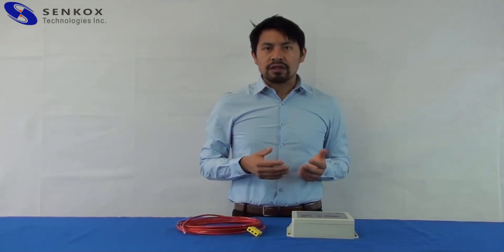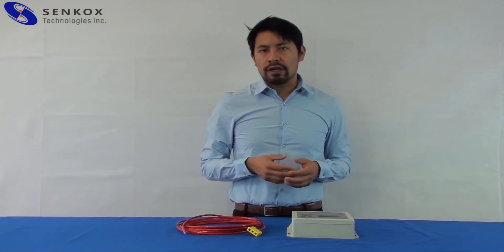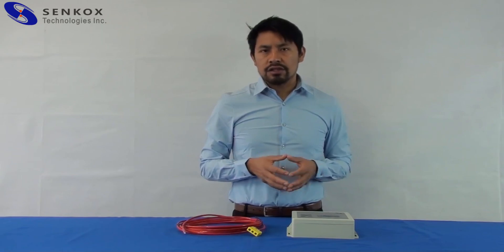Hello, my name is Pedro Hernandez, and here at St. Cox Technology, I'll be talking about our HSDT linear hotspot detector and our linear sensor technologies.